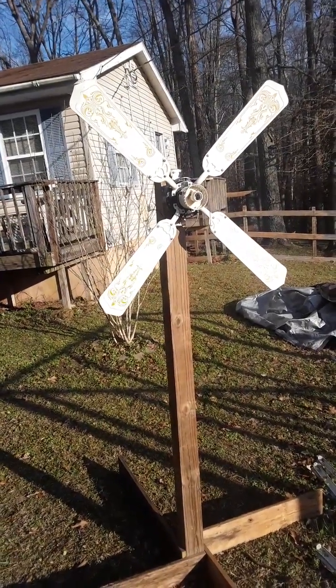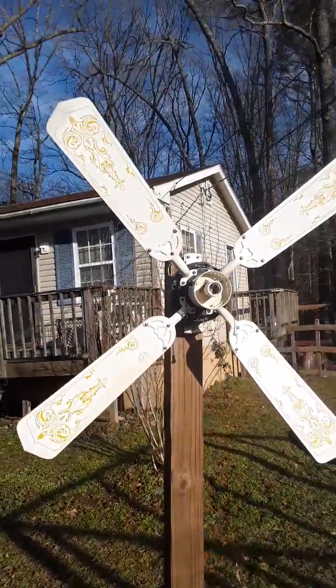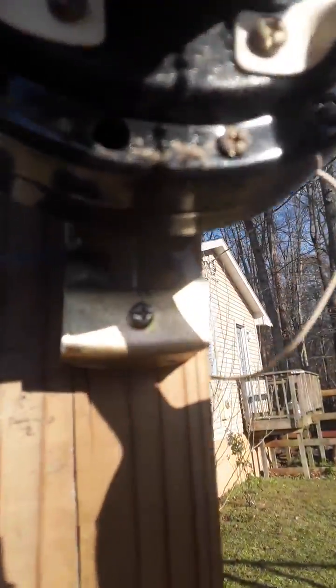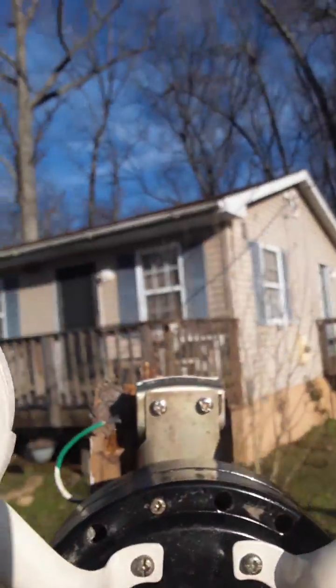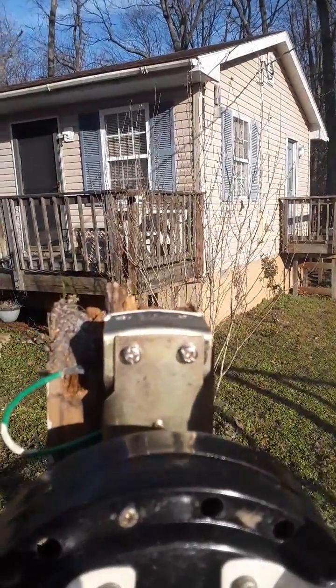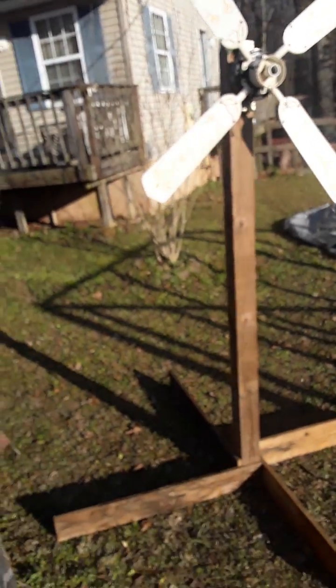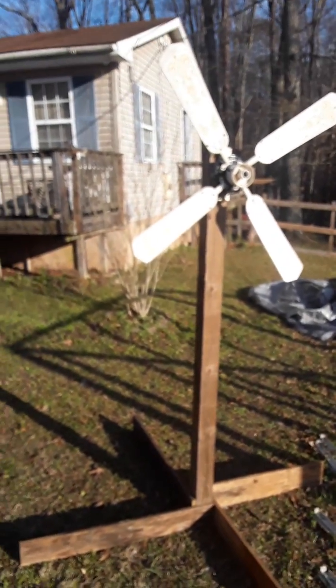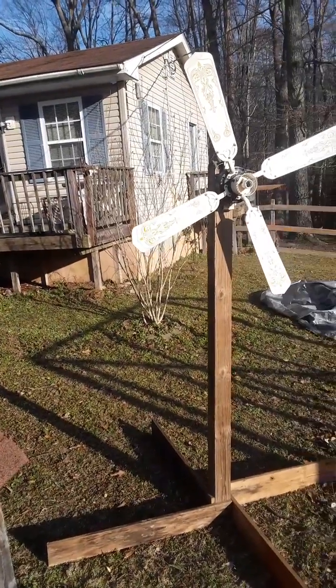I'll take the fan part itself off — it's going to be one screw on the bottom and two screws on the top. Take those out and then I can just take the fan and put it inside where I can keep it in a dry place until I get ready to build something waterproof for it.